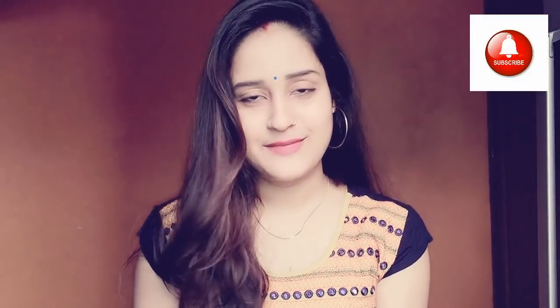Hello guys and welcome back to my YouTube channel, I am Houthiya. Today I am going to share with you 5 bun hairstyles. This video is also requested by viewers.